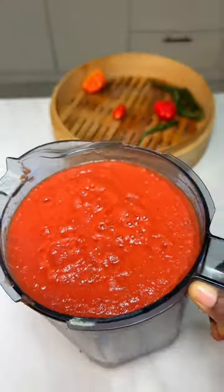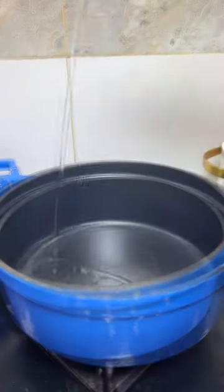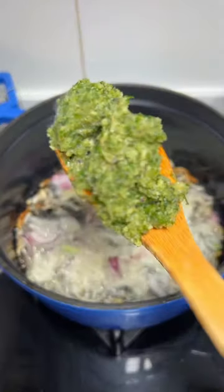They don't use tatashi in their recipe. I also substituted the red chili for green chili, so you can use red chili instead. Add some oil into your pot and fry some onions.